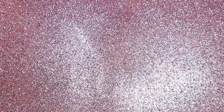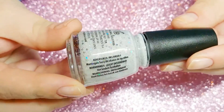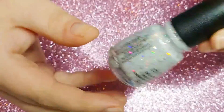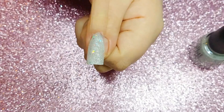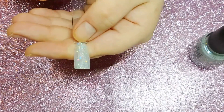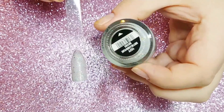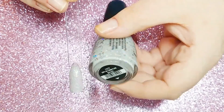Next up we have Don't Be a Snowflake, which is a crelly base — almost a grayish milky base with holographic glitter. It's one of my favorites from the collection. This does require about four coats for full opacity; this is two coats on a swatch stick and you can still see the nail through it. When I use this polish I would probably layer it over a white base for a more opaque finish, but it built up really nicely.